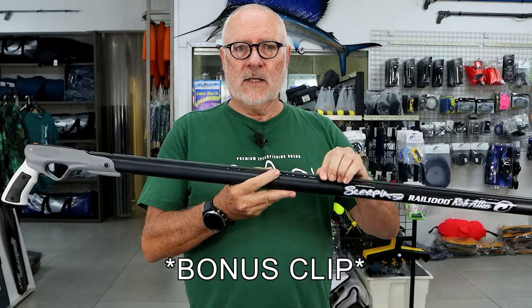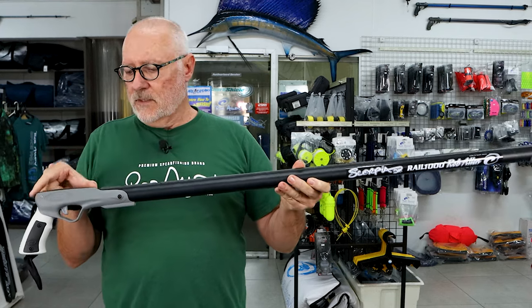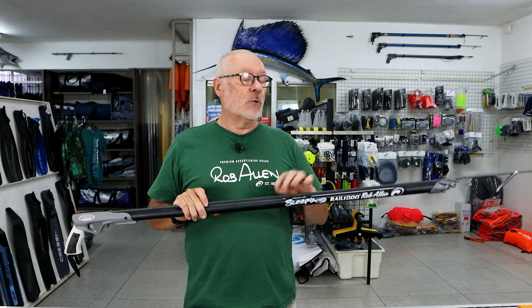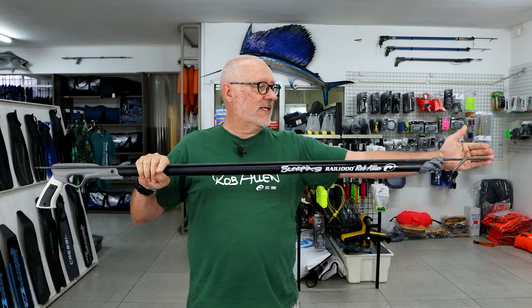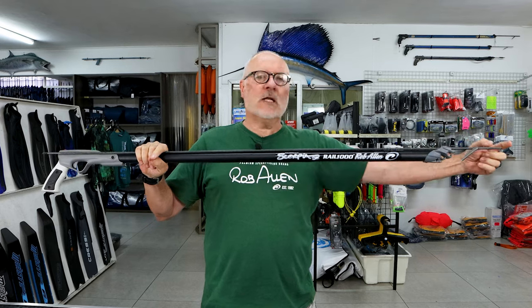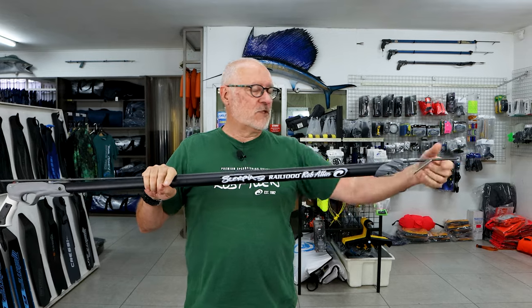Although this is a 1.4 meter spear, it doesn't all fit into a 1 meter bag — you always have to consider the shaft. If you want the shaft to be shorter you can pull it back, so you can use a shorter bag. But if you stick something on the end of the shaft to stop the tip from damaging your bag, you're going to need another centimeter or so. If you want a custom bag made, you can shorten it for travel purposes to the length of the shaft plus whatever you're going to fit to the end of the spear.